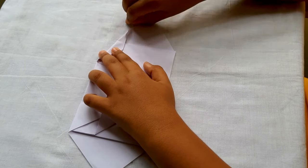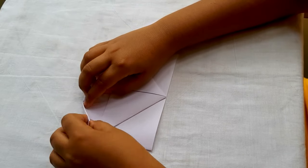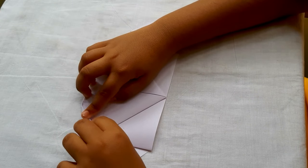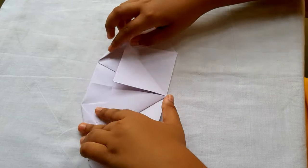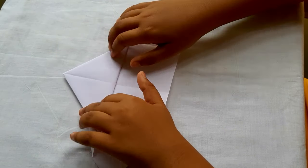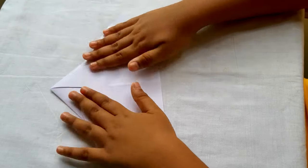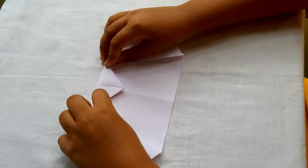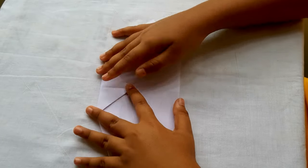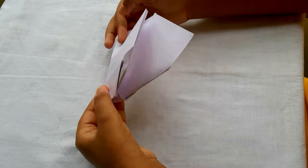Now you should fold as you see in this video and also do it on the other side. After that you should fold the triangle of the paper to the top, then turn the paper and fold to the bottom. Now you can see it is getting in shape.